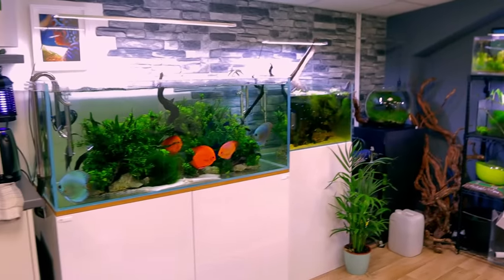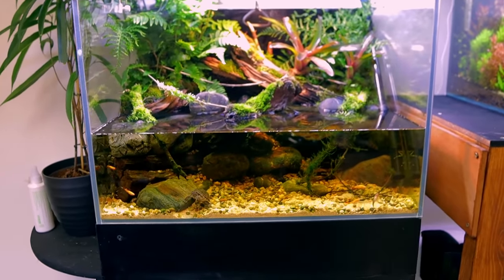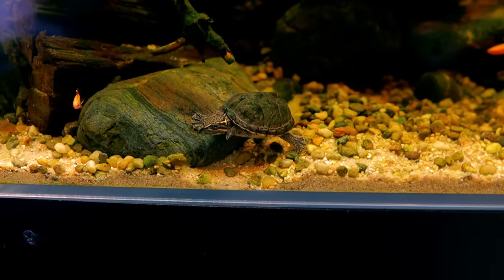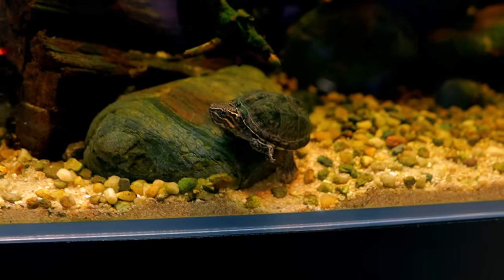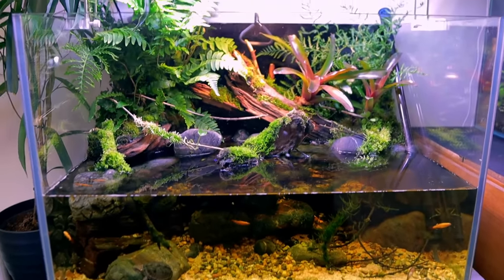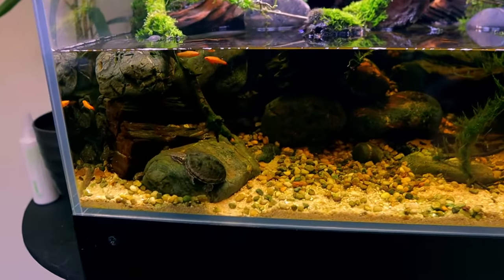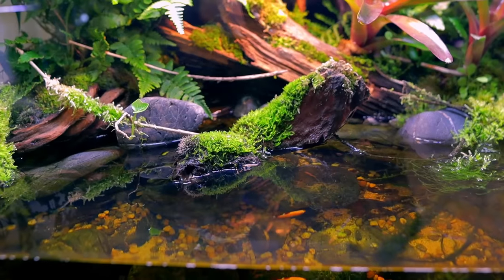Let's start with the absolute star of the show: Timmy. Timmy, as many of you know, is my musk turtle. He's pretty much my mascot — he's absolutely fantastic, just so fun and so nice. This is his aquarium. It's been set up for about a month now — I think it's exactly a month since I actually put Timmy in — and it's doing really, really well.